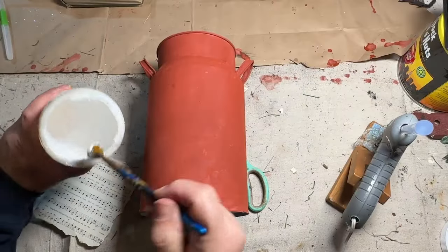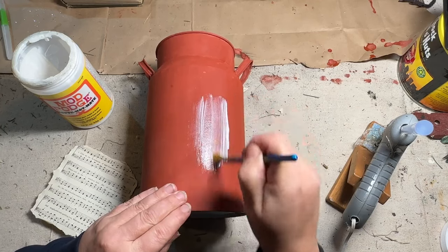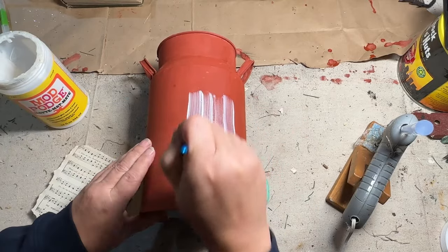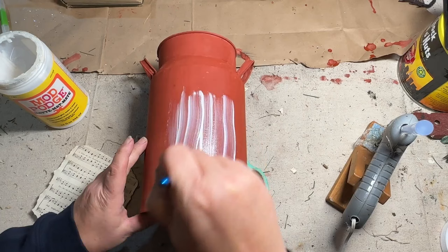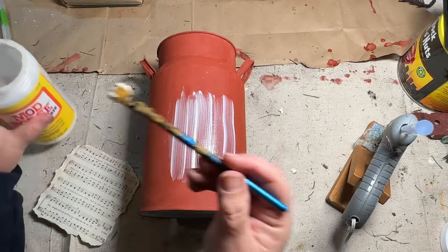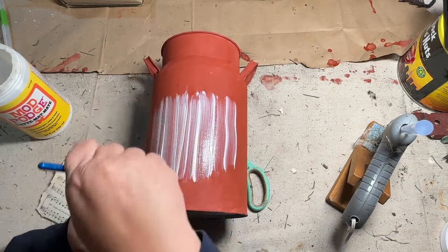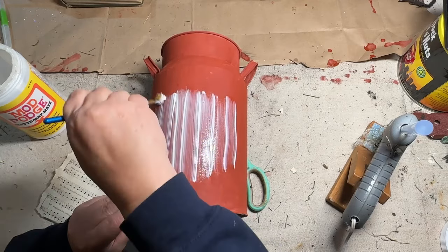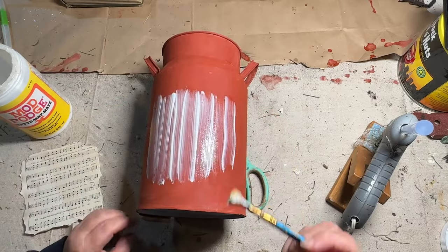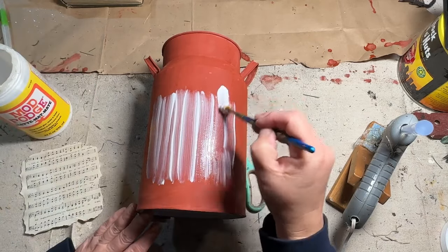Once I figured out where I wanted it exactly, I put something on either side of my little can so it wouldn't roll — that makes it a lot easier. I took my Mod Podge and put it in the spot on the very front where I want to add my music notes. I'm going to cover the whole can with Mod Podge to seal it, but for right now I'm just doing this section and measuring how big I need to make my area.